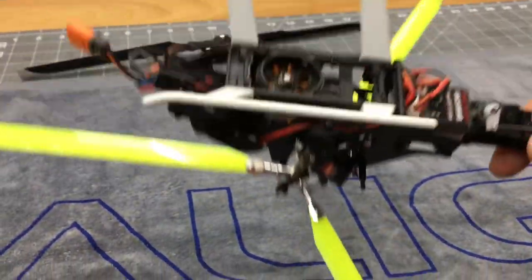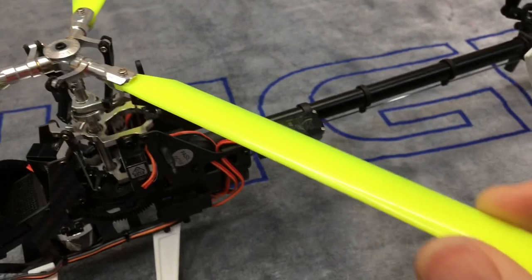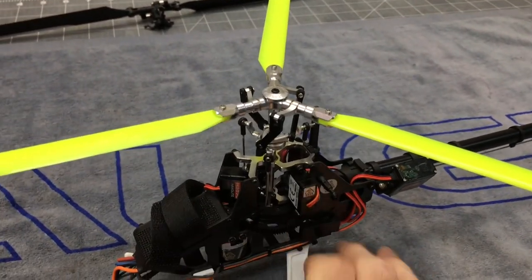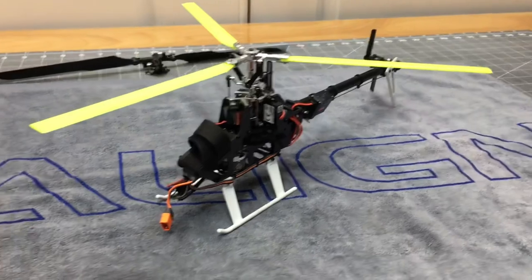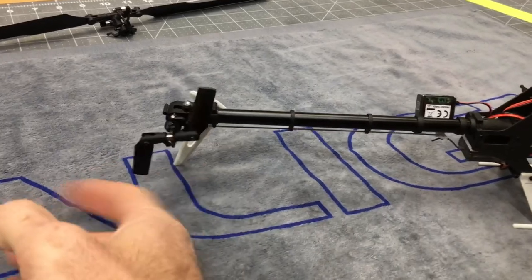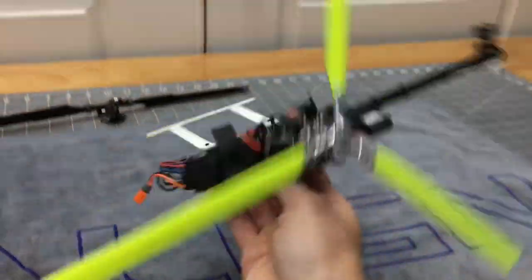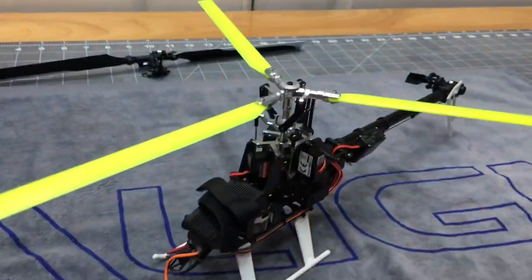Three blade head is done, assembled, everything is Loctited, anti-rotation bracket is back on. Now the only thing left to do is fly it. The skinnier blades do worry me a little bit because they are very skinny, but with having three of them we'll see how it reacts. I would like to play with different blades in the future after we get some flights in on the Micro Heli head configuration. I really wish that Micro Heli made some brighter tail blades — I want yellow tail blades to match the yellow main blades. I just love three-bladed head helicopters. That three-bladed head just looks like it should. At least for me, I love three blades.